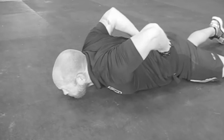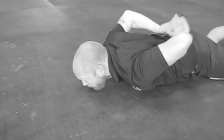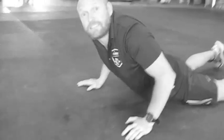One more time — shoulders, elbows, sweeping the arms, coming back, relax. That's the Mantis.